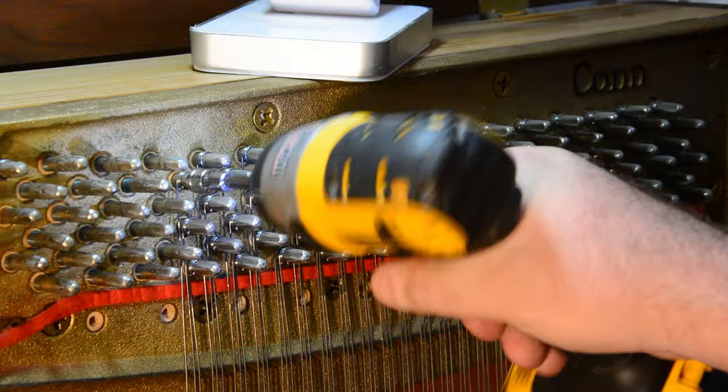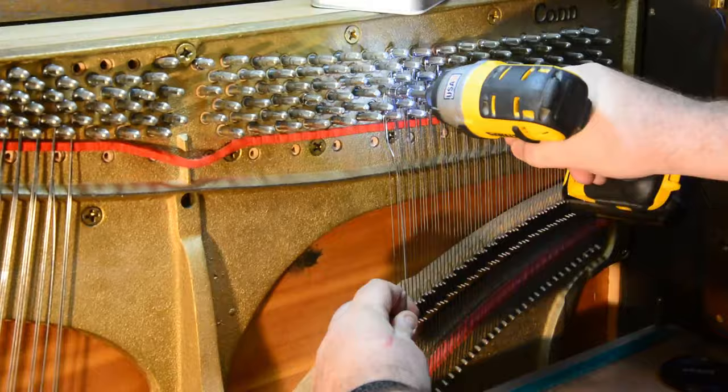Now that I had this little combination put together, it worked really, really well on taking these strings off. But the big problem was that the amount of force I had to put through the drill ate the batteries like they were going out of style. I recharged my batteries I don't even know how many times during this process. And on top of that, even with ear protection, the noise it was making was driving me crazy. And that was just from one string — there were 220 strings that had to be undone.